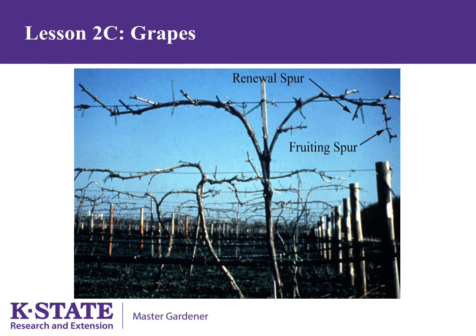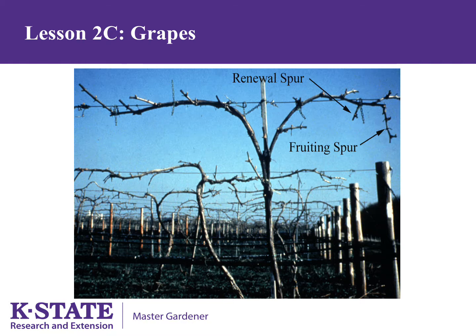These are older vines after pruning. You can see the fruiting spurs and the renewal spurs. This is a photo of a young grape before pruning. This may look like a tangled mess, but isn't as tangled or as messy as an older vine would be.